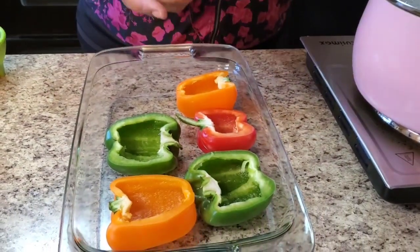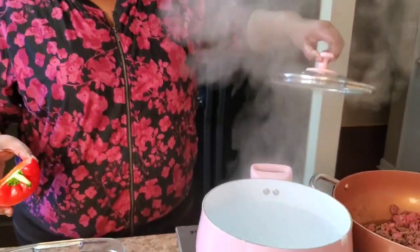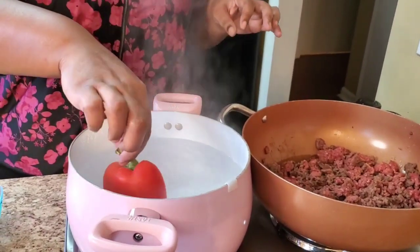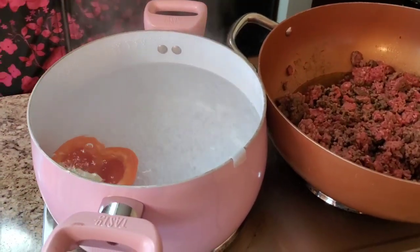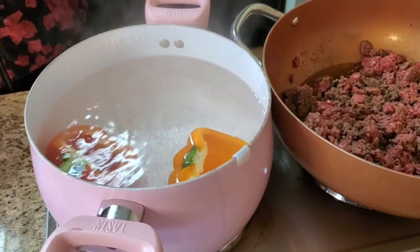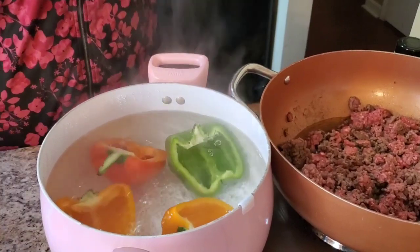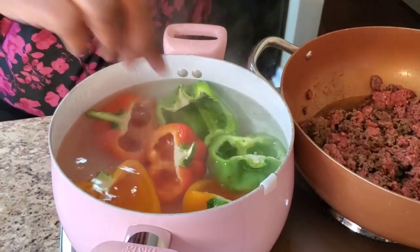What we gonna do first — I got some boiling water here because bell peppers take a while to get a little soft. We're gonna put them in this boiling water for a few minutes, maybe like three to five minutes. Watch it because you don't want them to get too soft — we just want to cook it a little bit, what they call blanching. Put them in there like so, make sure they're clean. I already washed these and cut them in half, so just sit them in there.